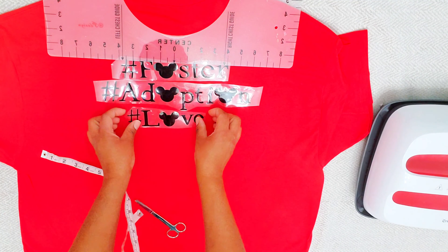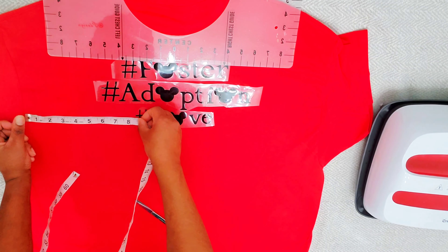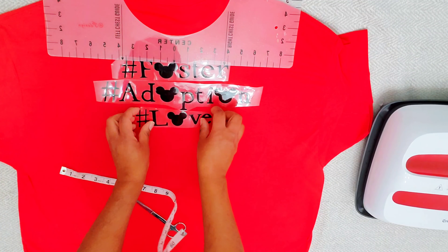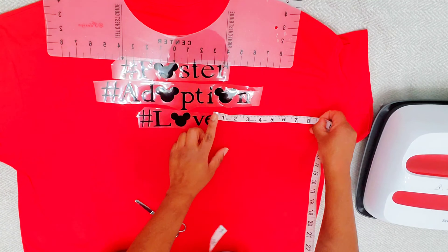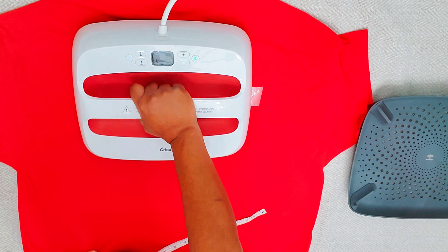Going back and forth measuring, once I have everything in place and it looks good to the eye and good with the measurement, I remove the ruler and get the EasyPress and press. That's about it — it's not hard, guys. If you want, you can try it.